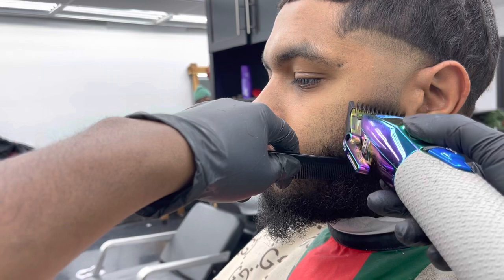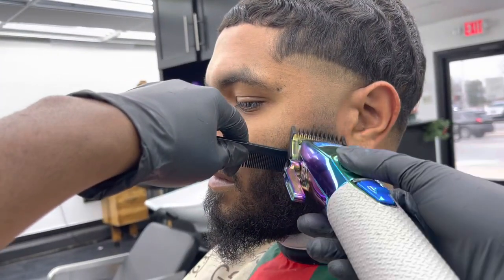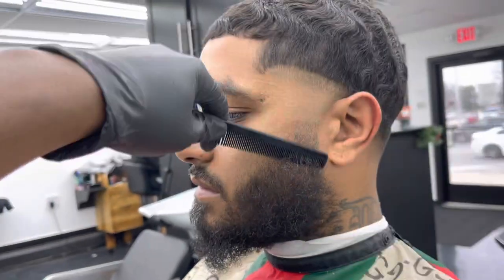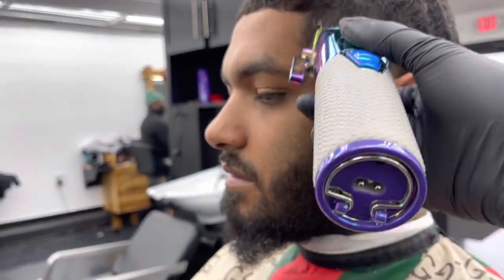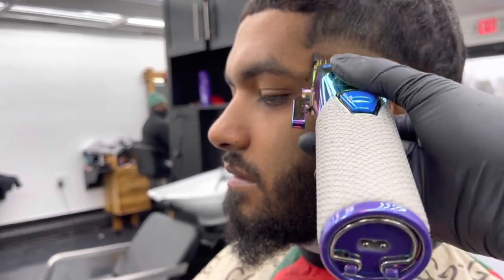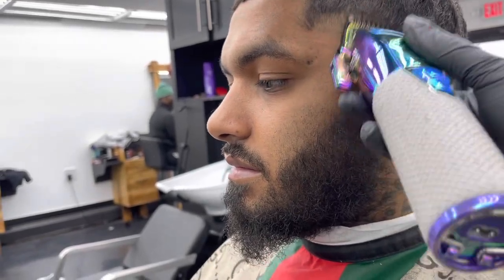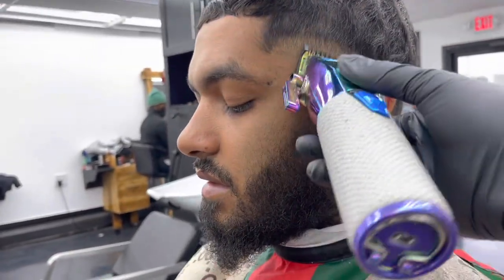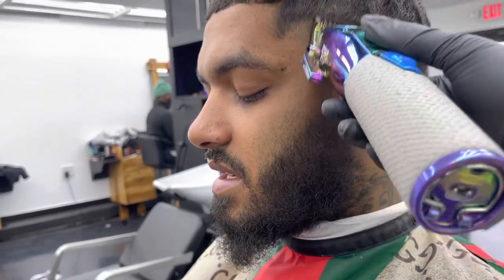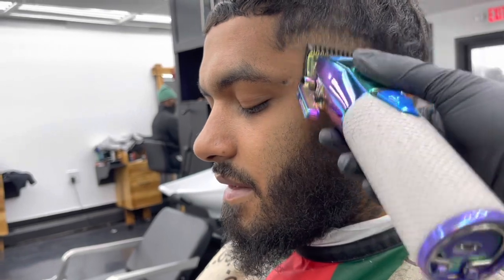I throw on my one guard with the lever open, fading the beard first, then go up to the actual taper, setting that third guideline with the lever open going up a half inch. As y'all can see, the lines I set are neat — so this taper is going to come out super clean. You should be able to tell by the guidelines.